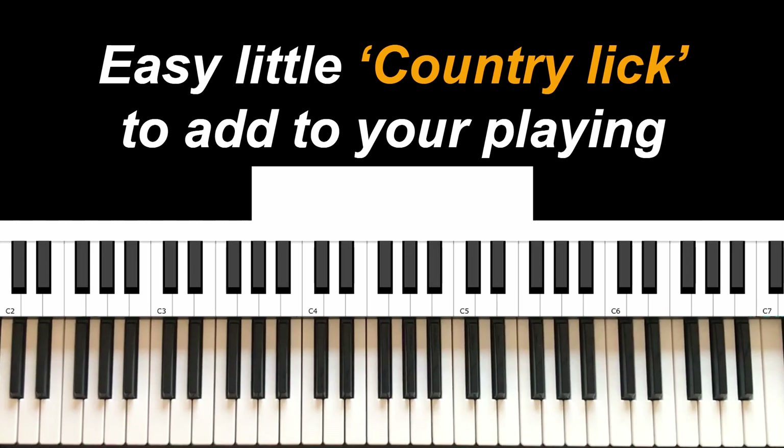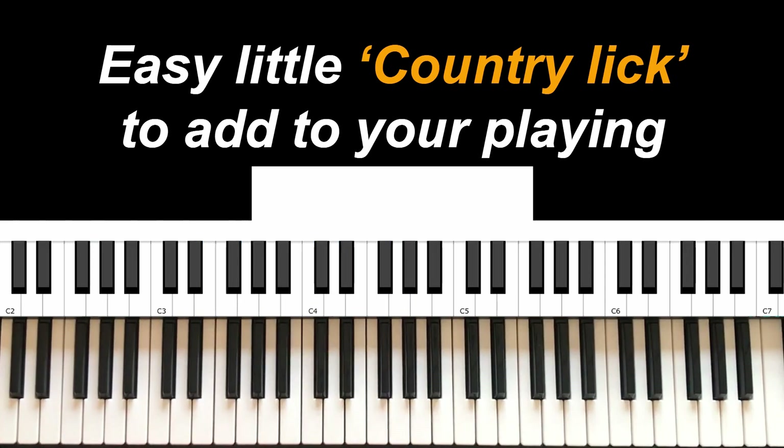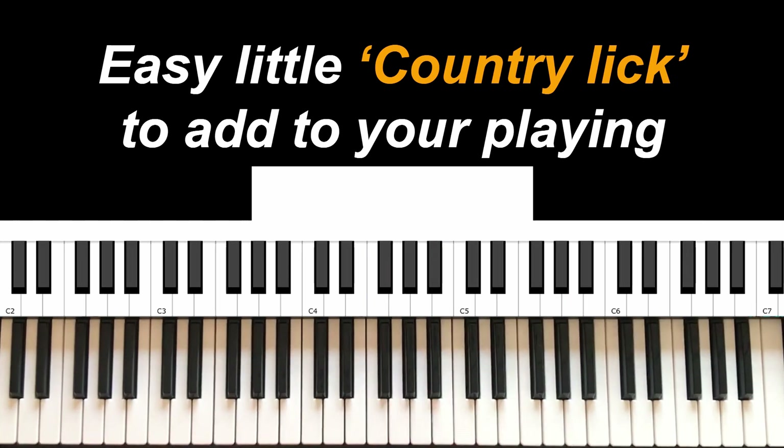What's up YouTube, Manno here. I just want to show you that lick I showed you — this is gonna be a quick one, but it's a fun one in the key of G. This is something we can do that takes us from the G to the C — it's that simple. All you do is play the B and the G.